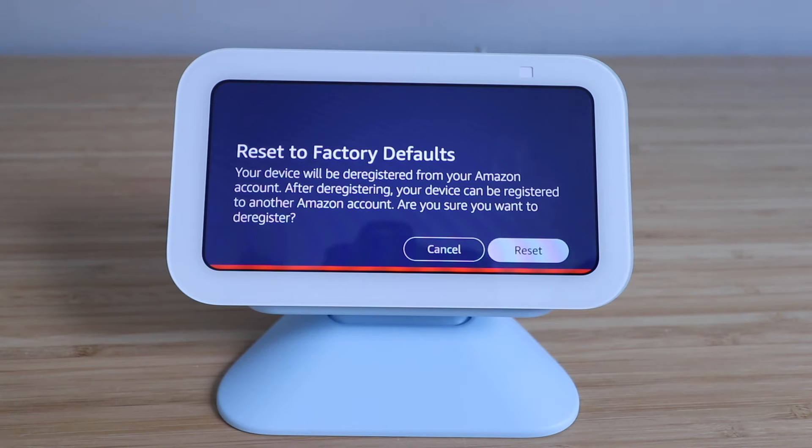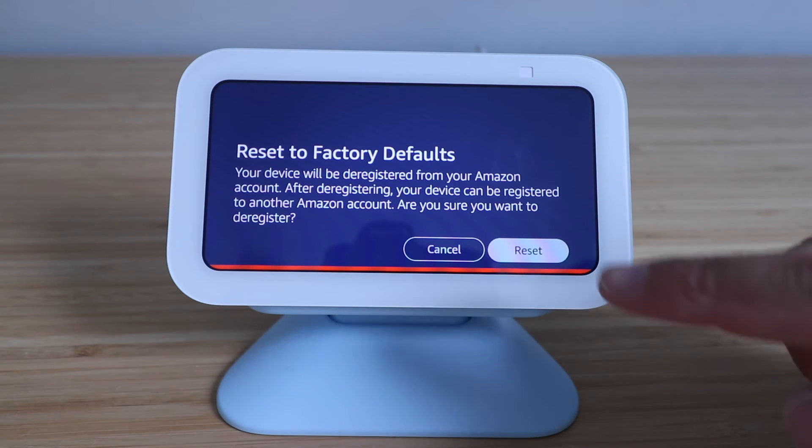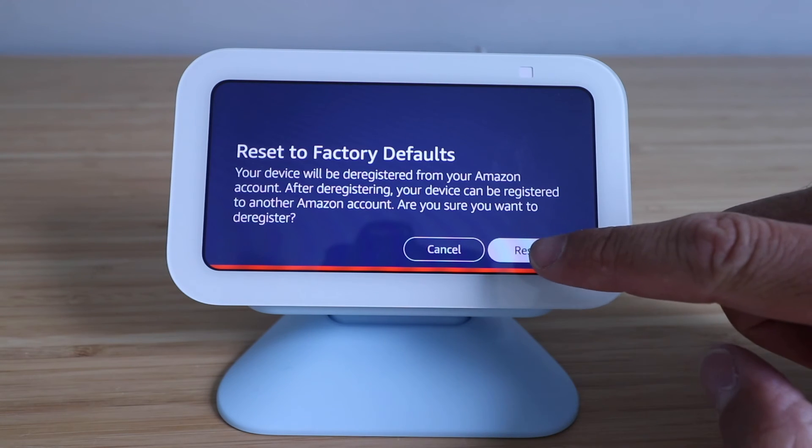It says reset to factory defaults. Your device will be deregistered from your Amazon account. After deregistering, your device can be registered to another Amazon account. So we're going to click reset right here.